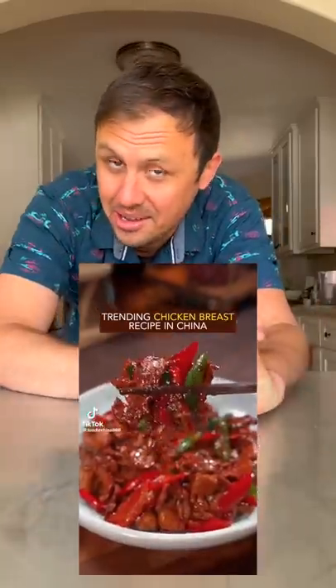This viral chicken recipe on TikTok looks so fast and easy, we have to recreate it. Now let's go!